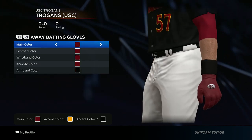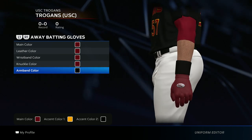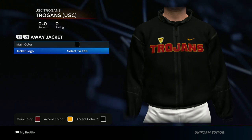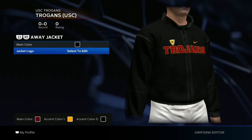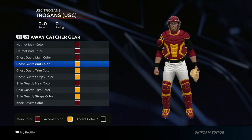For the wristband and gloves, go all maroon, and then armband color black. For the jacket, main color go black and then throw in the jersey logo.